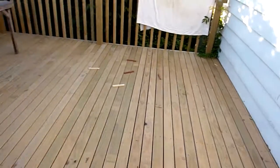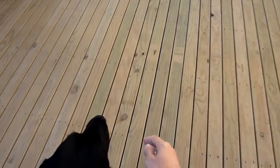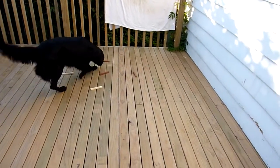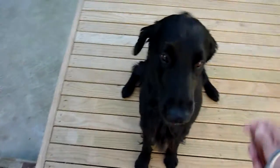Here. Sit. Sit. Find. Yes, good boy. What a good dog. Sit. Good. Give. Well done.